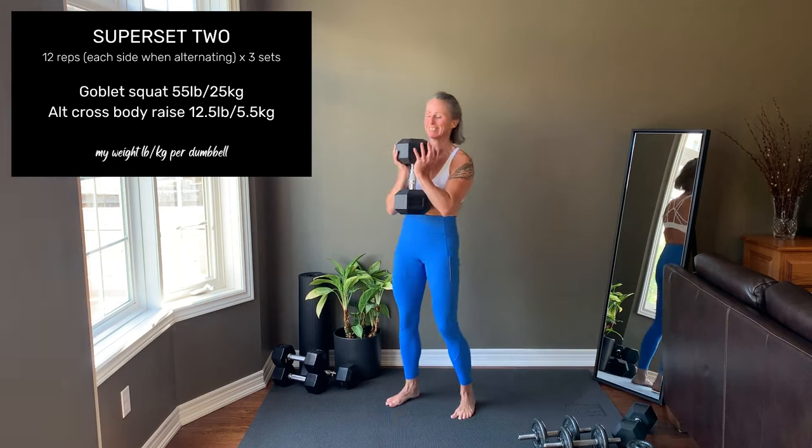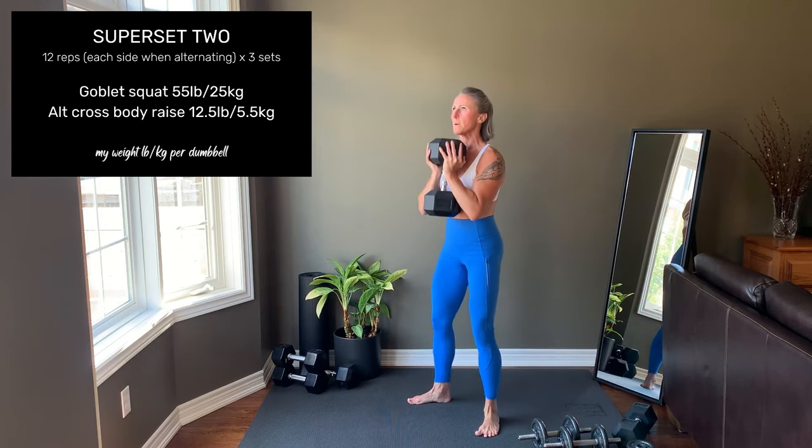Superset number two starts with a goblet squat. Shoulder-width stance and toes are angled out slightly. Tight core to support the spine. Sit back and down, pressing the knees out and letting the elbows travel in between the knees if that depth is available to you. Press hard through the feet to come up. Inhale lower, exhale up.